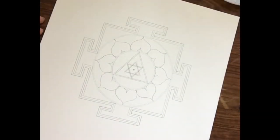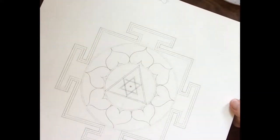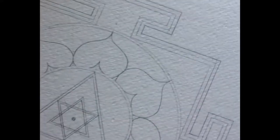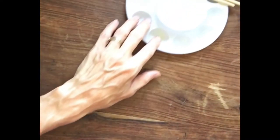So today we are going to paint this yantra. We're going to start off with the outline — the very fine outer outline, and it's going to be gold.